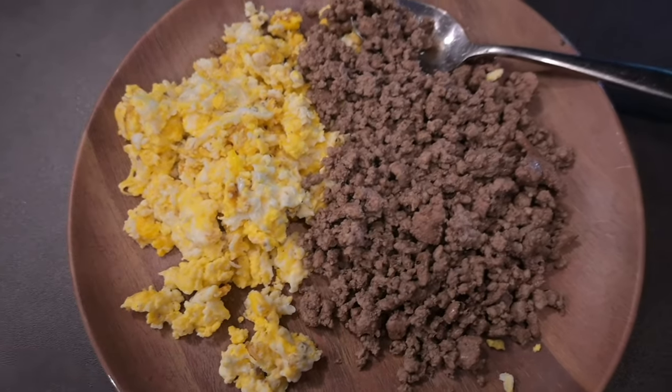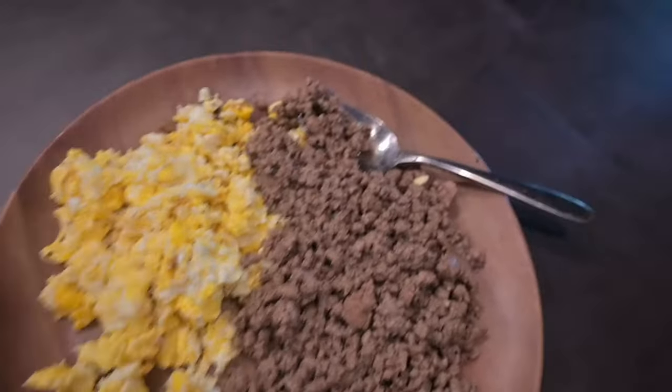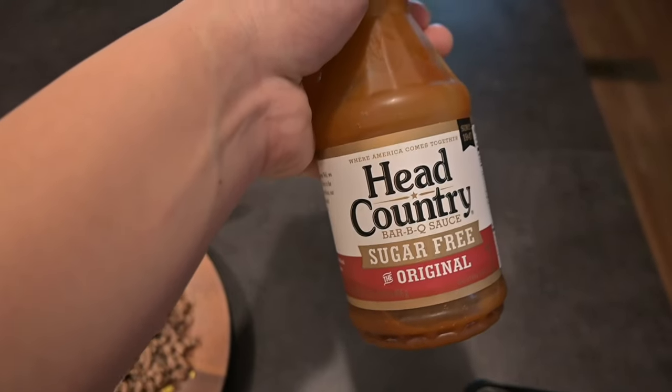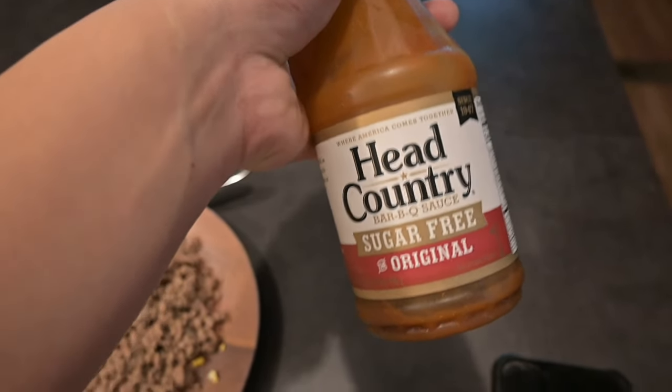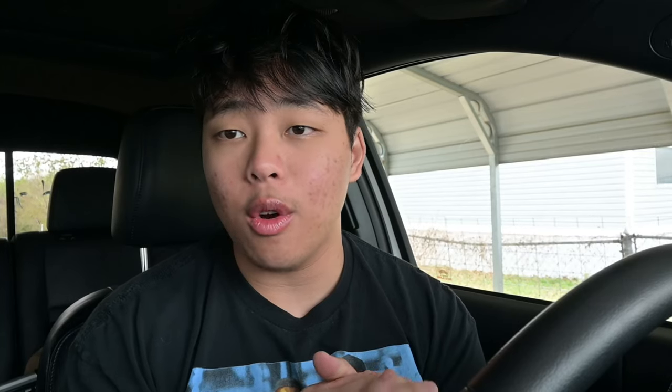Alright boys, we got about 150 grams of beef and three eggs. Gotta eat this before the gym. I want to keep my stomach light when I hit the gym because I've always lifted with a very full stomach and that made me really uncomfortable and sluggish. So I'm gonna keep it light today. I ran out of Frank's Red Hot so we're using some sugar-free barbecue sauce.